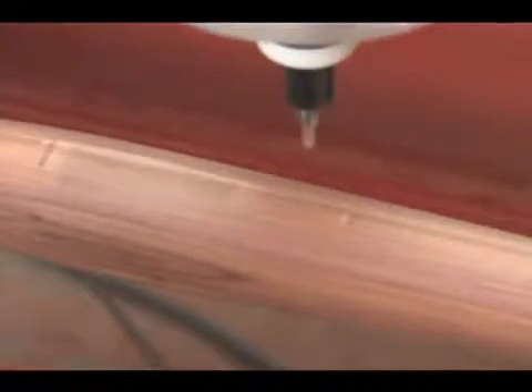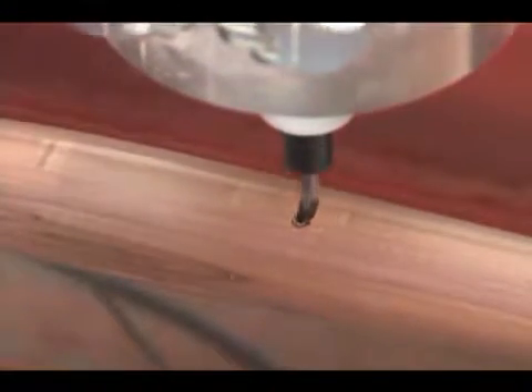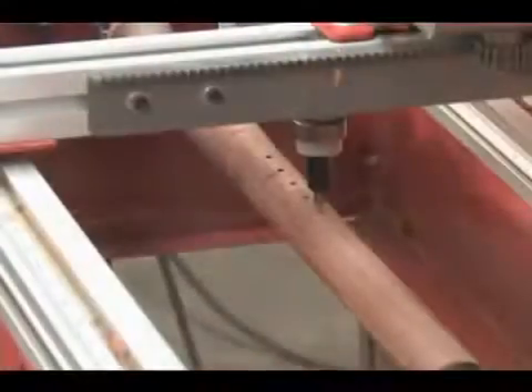Again we refer to the A-axis homing switch to align the part and add details to the flat section and then drill the holes. As you can see the rack and pinion upgrade positions the router over ten times faster than using the lead screw and split nut, plus you eliminate the backlash created by wear and tear on the split nut.